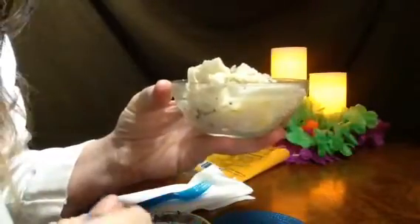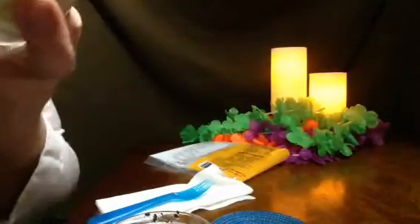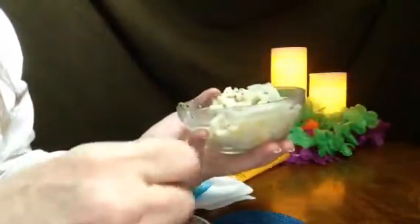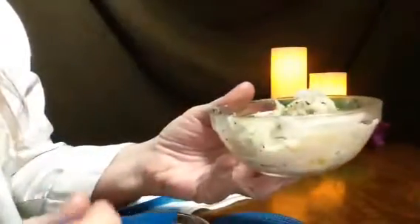I'm just going to drizzle this all over. I don't know if I'm going to go back to Dollar Tree — I'll be buying these potstickers again. And as you cook them, it smells like an Asian restaurant.